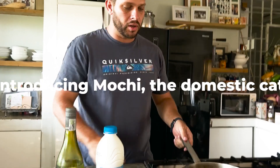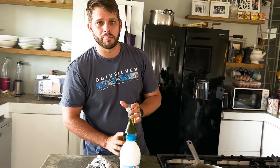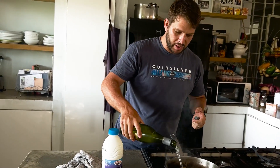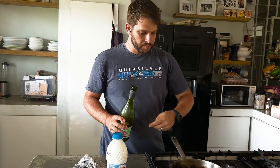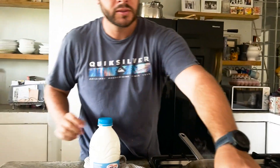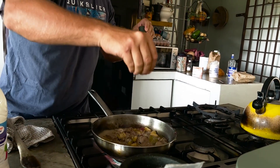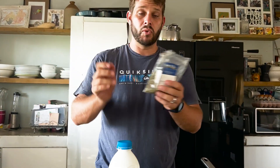Once your chicken livers are mostly done — you can tell there's still a lot of pink on the inside but mostly grey on the outside — add a bit of dry white wine. I'm partial to the Sauvignon Blanc. Just pour enough in to cover about half the chicken livers. You can see the chicken livers are simmering in the white wine. Add salt and pepper into the white wine and chicken livers.